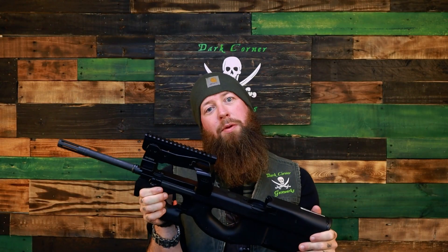So much brass. So you're not spraying your battle buddy with brass when you're trying to take down Charlie — that's why the casings eject downward.